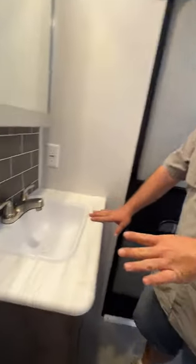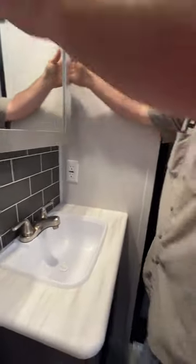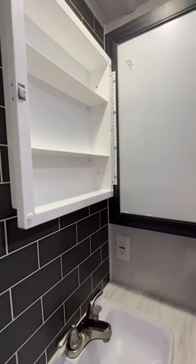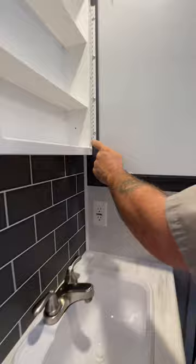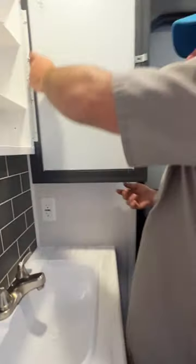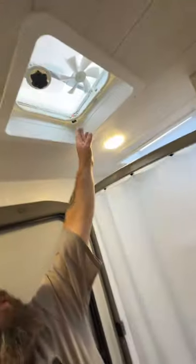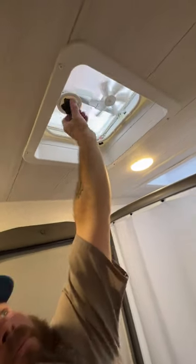Then we've got the sink area with the GFCI-protected outlet on this side. There's a little bungee here that helps keep that cabinet door secured. That cabinet opens, but this other one only opens so far because it will hit the back side of this wall — too much pressure can actually damage these. You've also got your fan up above, your switch there for that, and then your handle to open the vent.